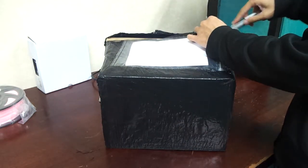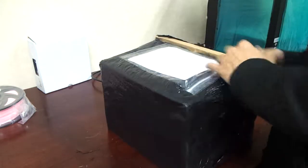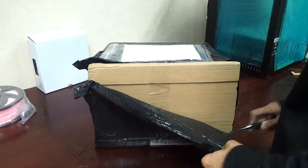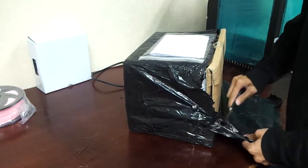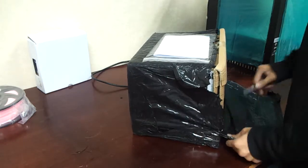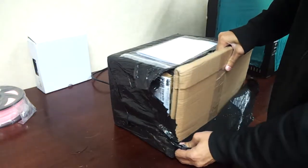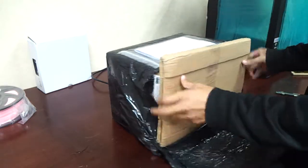A few of those who already ordered the Multi Material Unit 2.0 already got their units, especially those who were early in the ordering process. They got it early, but they also got troubles during printing. So I'm going to join the bandwagon of having troubles printing the Multi Material unit and troubleshooting them.